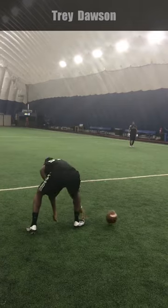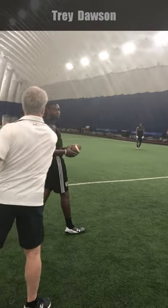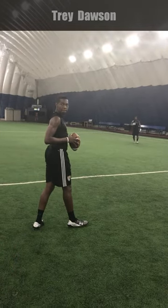Huge, huge pull, right? So here I am — watch. Throw. It's got to be around now. On the run, it's got to be around.